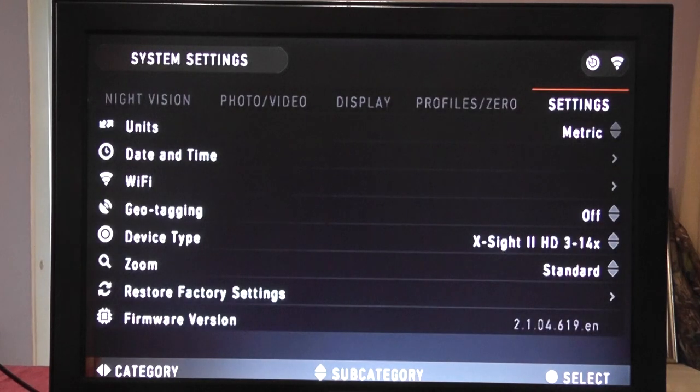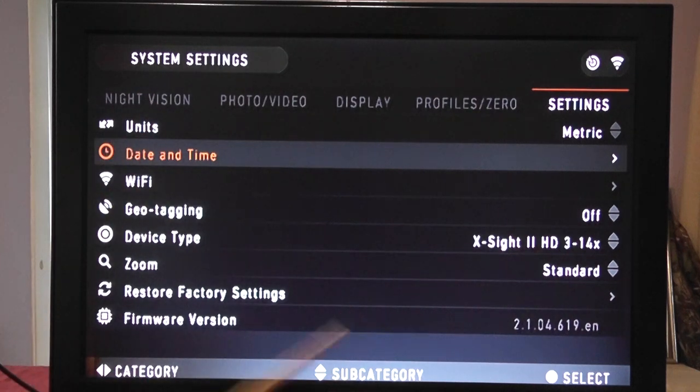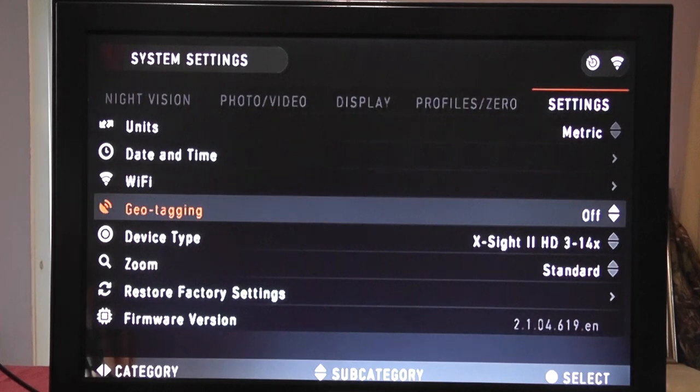In settings we can change the units: I've set everything to feet per second for the bullet counter but work in metres for distance. You can switch between metric (metres per second, metres) and standard (feet per second, yards). We have date and time settings, and Wi-Fi details including the device name and password. Geo tracking can be switched on or off — I have it switched off because it considerably reduces battery life by constantly communicating with satellites.